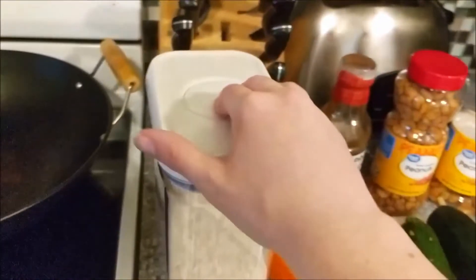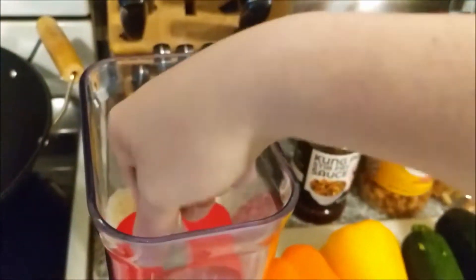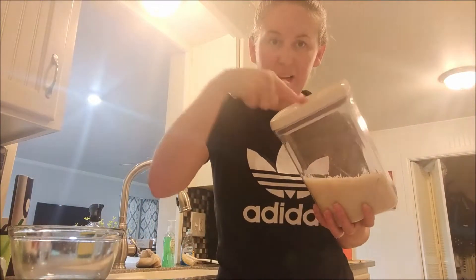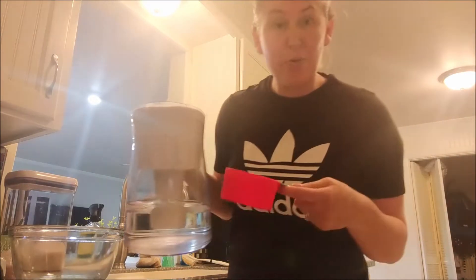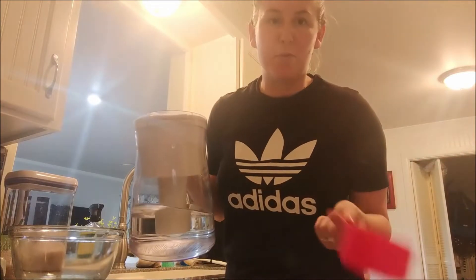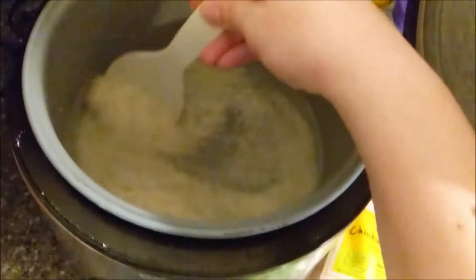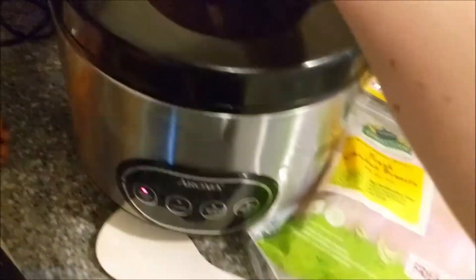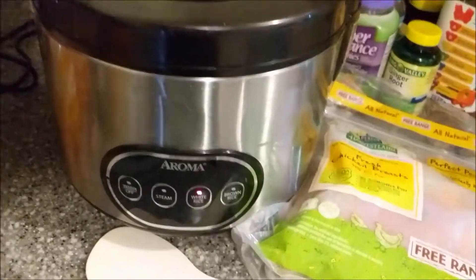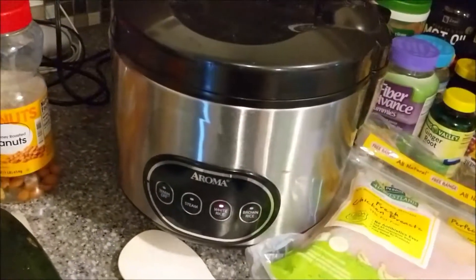I'm going to start by doing two cups of rice, and I'm going to lightly estimate this since I am kind of holding the phone. I love these containers — you just go boop and it's done. Then I am going to take my water and do two and one-fourths cups of water to the ratio to my rice. I'm going to stir everything together, then close it and push white rice. I love rice cookers. This one has also been dinged from how many times we've moved over the years.